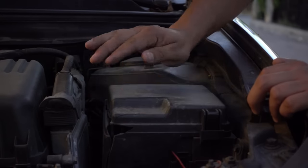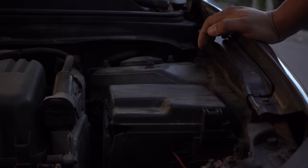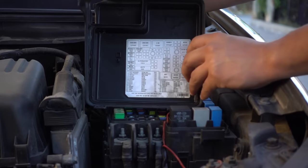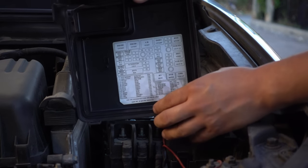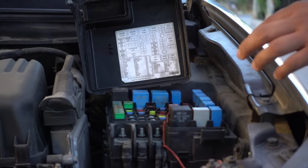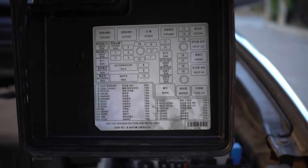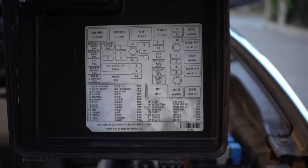This method does not erase the settings in the audio or on the dashboard, and it is the method I most recommend. In some cases the computer has a memory that can be deleted manually. The easiest way to do this is through the fuse box, since all computers will have a fuse to save all the information they receive. After disconnecting the ignition, go to the fuse box and look at the name of each fuse. Depending on the brand, the fuse may appear as 'Memory,' 'EFI,' or 'ECU.'